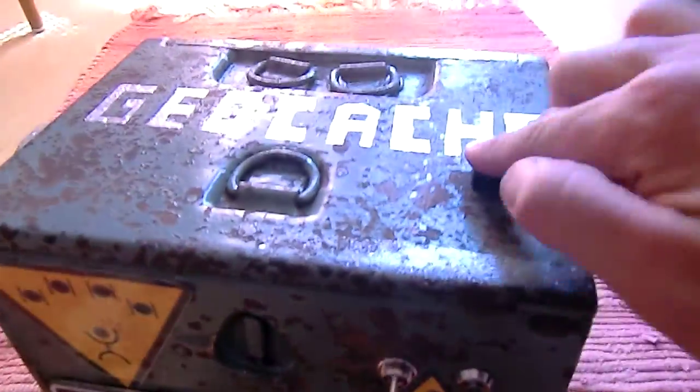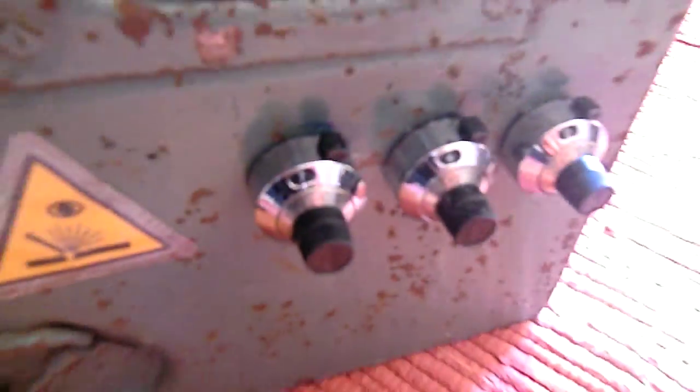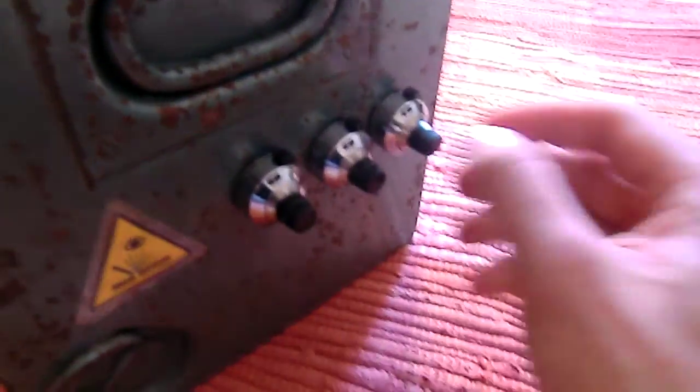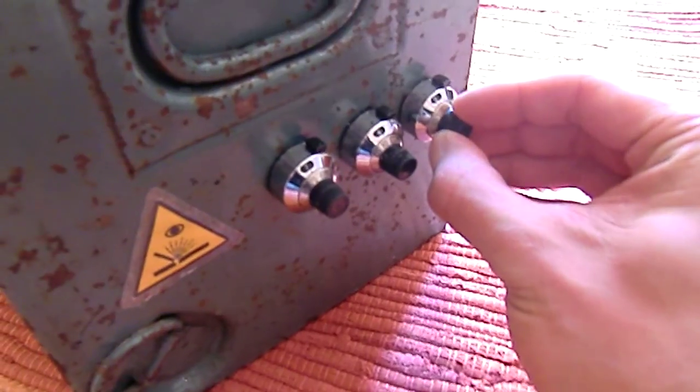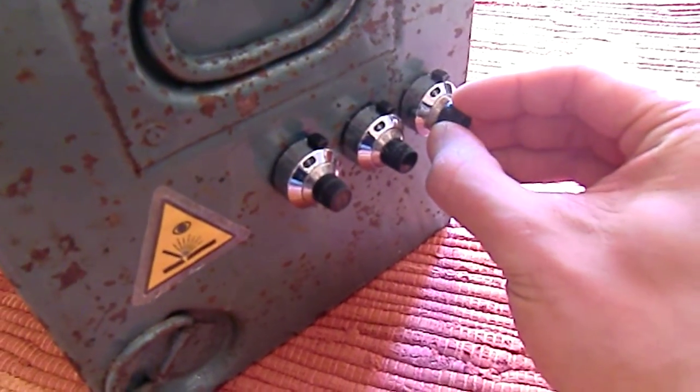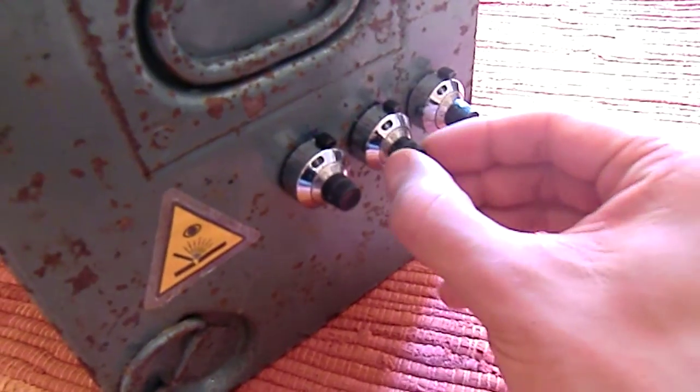Press it now. Nothing — still locked. You have to enter the second code on these potentiometers. You can turn each potentiometer for around ten times, so it may take a while to enter the right code.